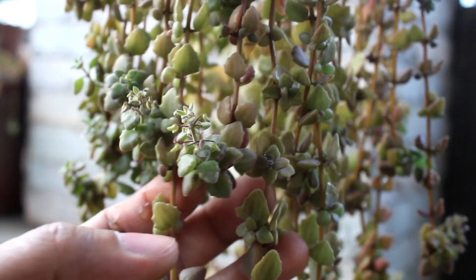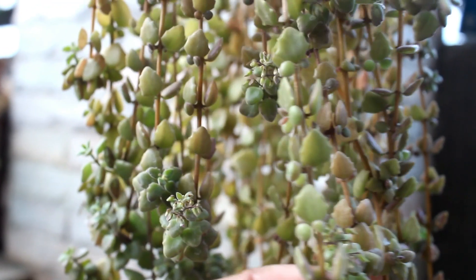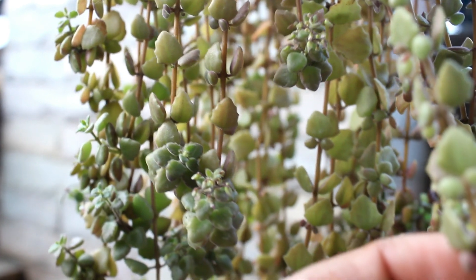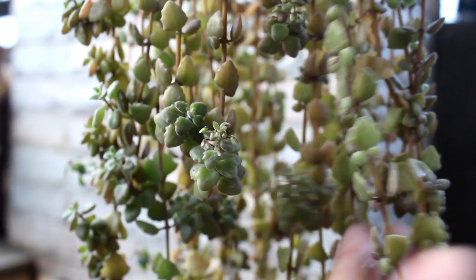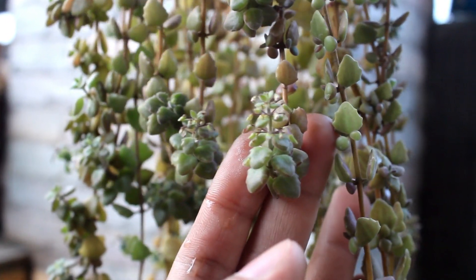Hey guys, in today's video I am going to talk about one of the best succulent vines that you can grow at your home. The name of the plant is Tangled Heart Plant and I would say that it's one of the best succulents that is perfect for the hanging basket.